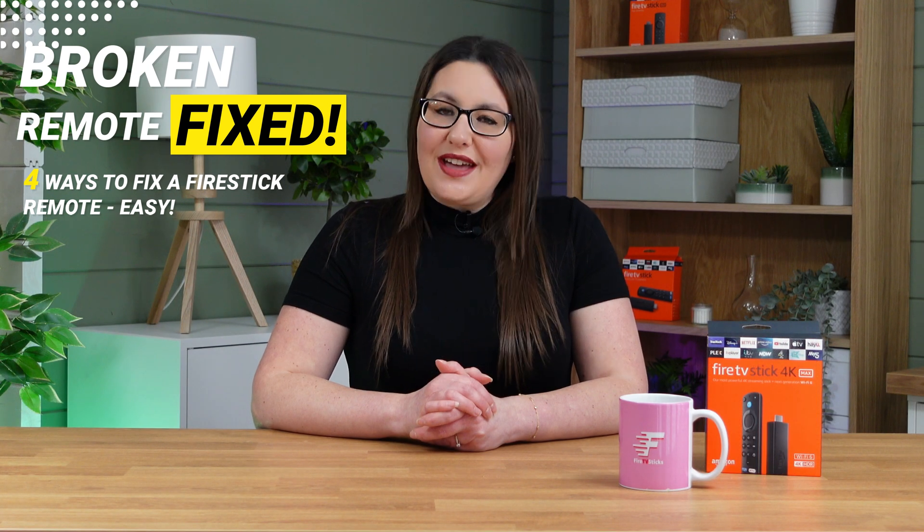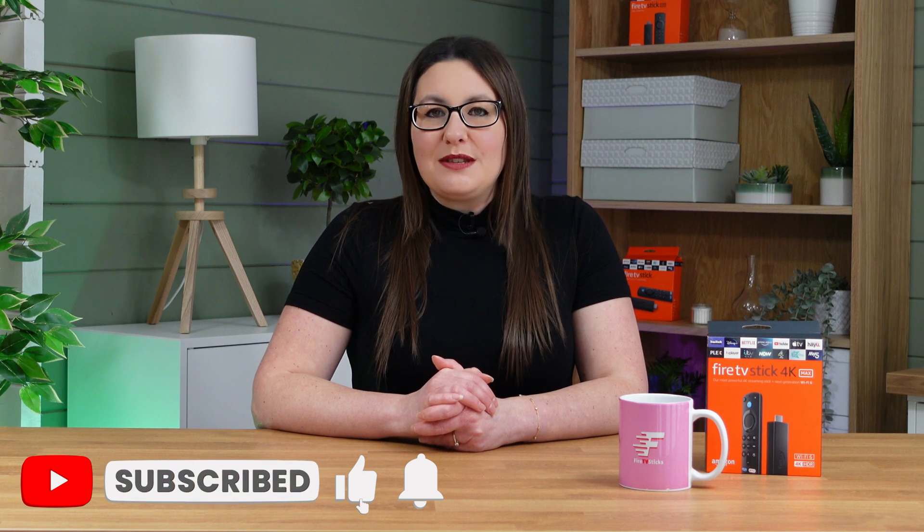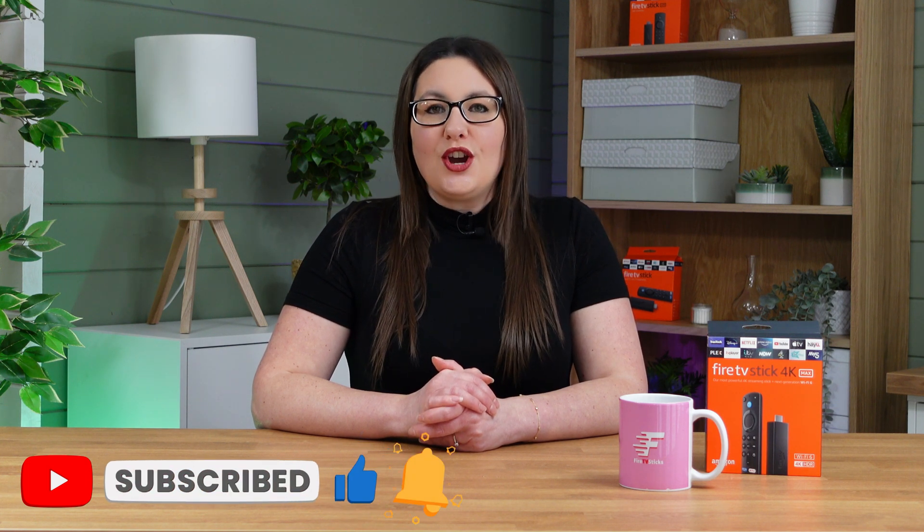As always, thank you for watching. If you enjoyed this video, don't forget to hit that thumbs up button, comment and subscribe to my channel, making sure that you turn on notifications so you don't miss out on any of my latest releases. These small actions from you make a big difference to me and help improve how YouTube recommends my videos to potential subscribers, and I truly appreciate your help in making my channel grow.